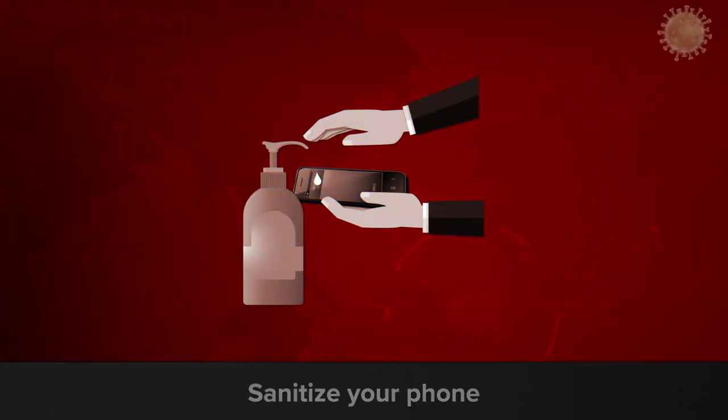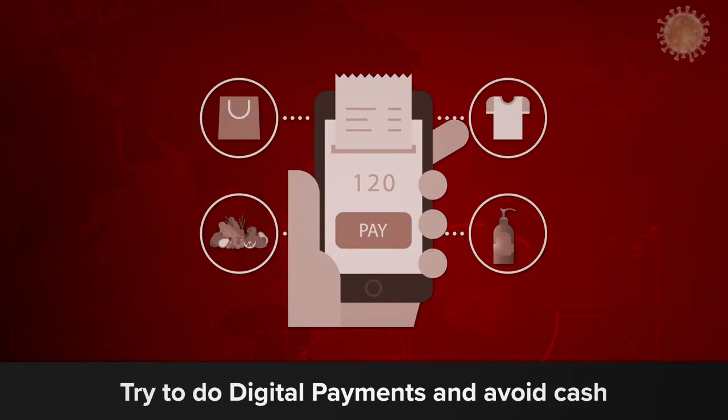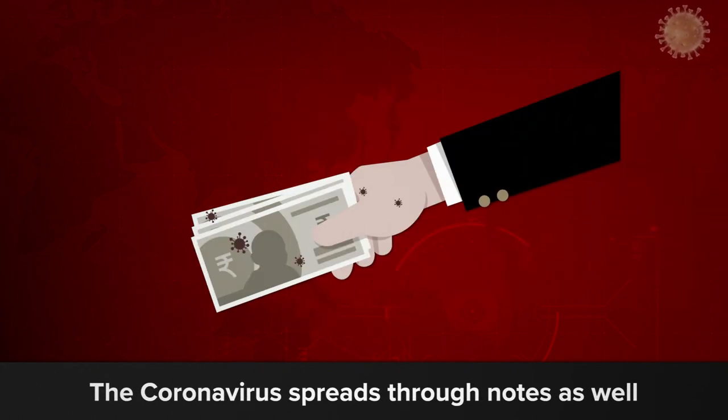Sanitize your phone, or avoid taking it in the first place. Try to do digital payments as much as possible and avoid cash. The coronavirus can spread through notes as well, so be careful.